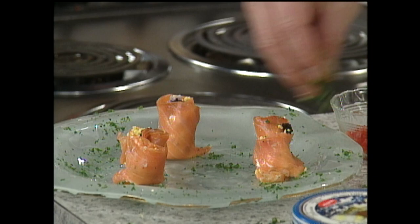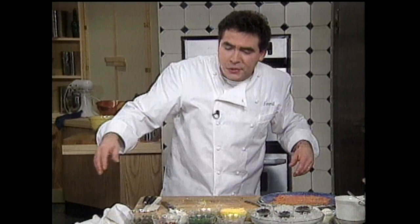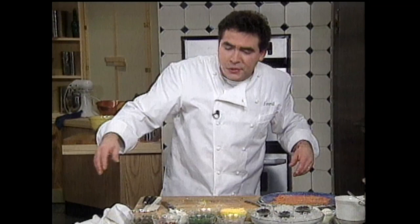Another quick and simple little hors d'oeuvre. Try some of today's delicious hors d'oeuvres — that little smoked fish mousse. Hey, I'll see you tomorrow on the Essence of Emeril. Bye.